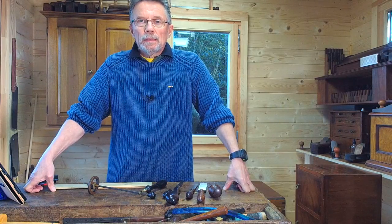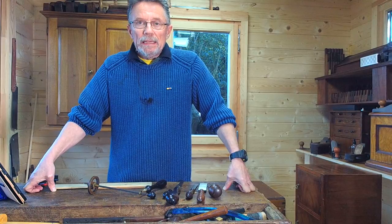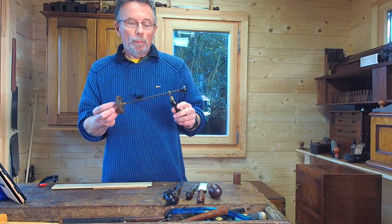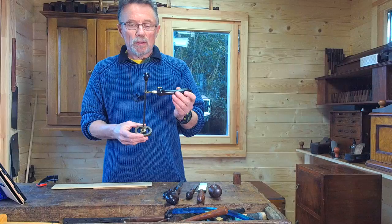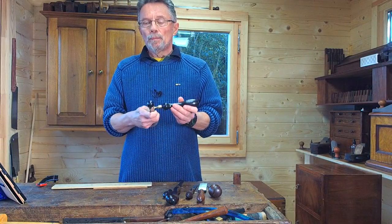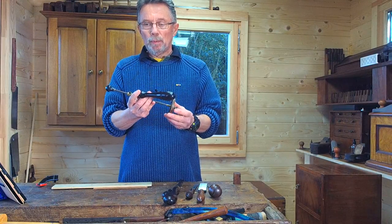Today's video is about the Holtzapfel Archimedean or Persian drill, which I mentioned on the forum in a few articles. A number of people have asked me to do a video, so that's what I'm doing today. First, a little bit of history about the handle — it came from eBay really cheaply.